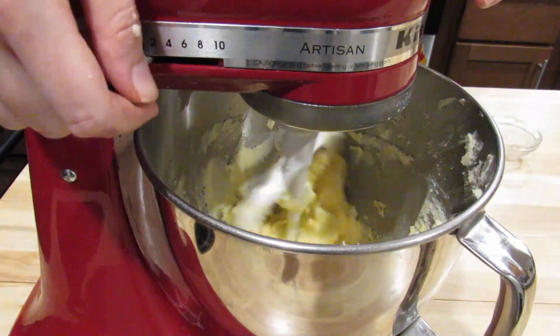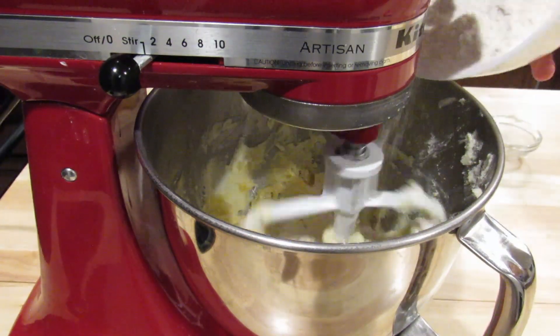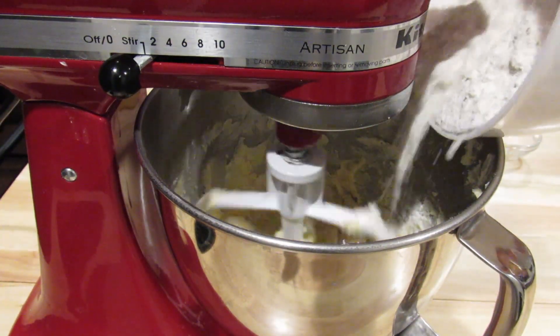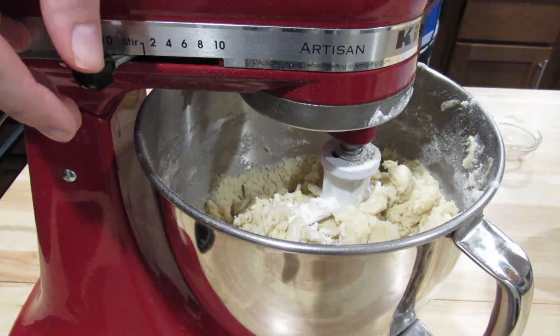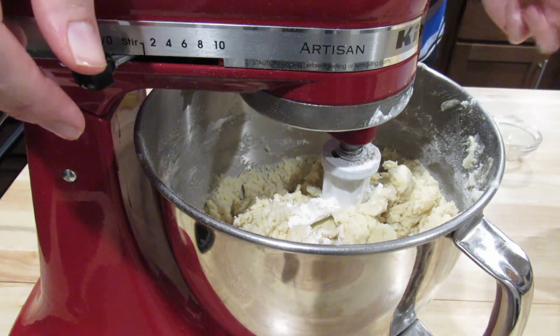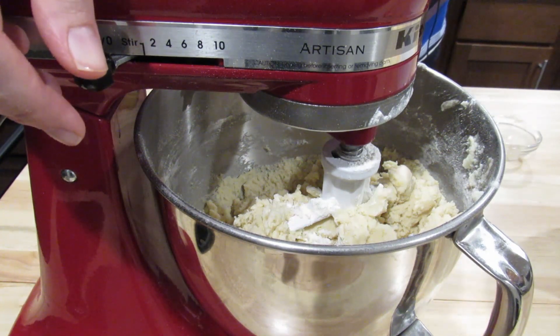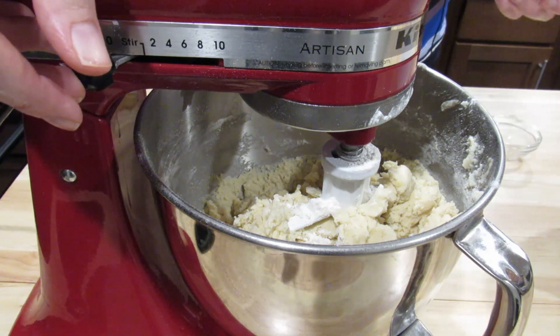We'll give it another quick mix. I'm going to gradually add the flour — I just want to make sure that I don't over mix it. Looks like mine's about done. You may notice that the batter is a little crumbly, but we can actually knead it together, and this is actually a dough that doesn't require refrigeration.